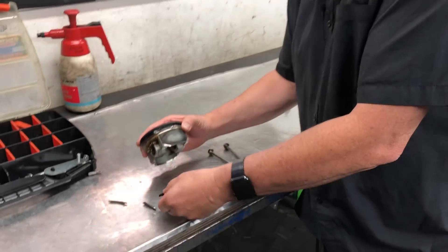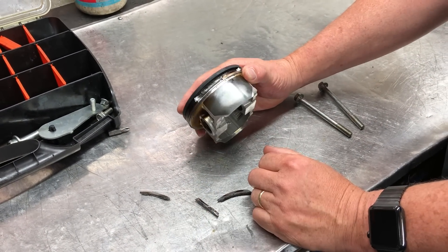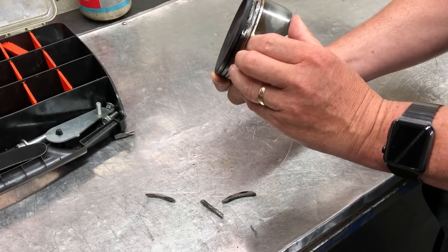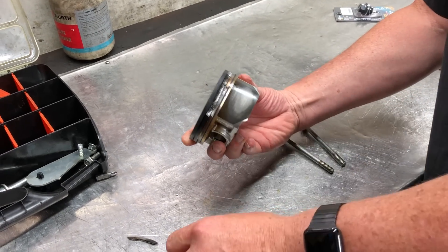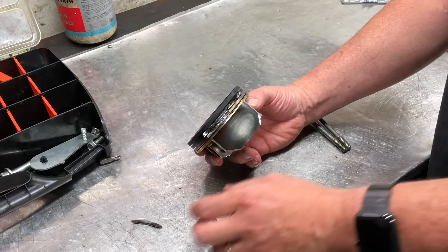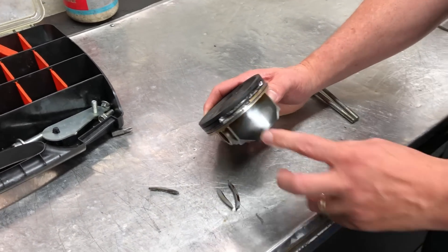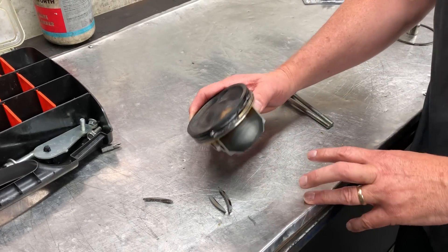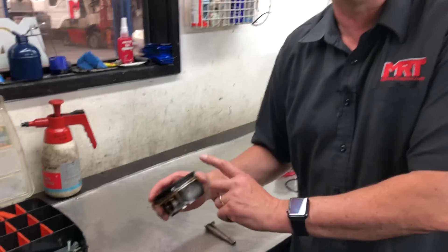Something important to point out is that this will not always show up in a compression and leak-down test. Even though we've pulled the compression ring and oil control ring out of the piston now, when this is in the engine those components are still in place. Over time the wear gets worse and worse and it does start to drop a little compression, but what it dramatically affects is oil consumption. A dead giveaway on a Subaru EJ series engine is if you're consuming oil — that's a cracked piston ring land.